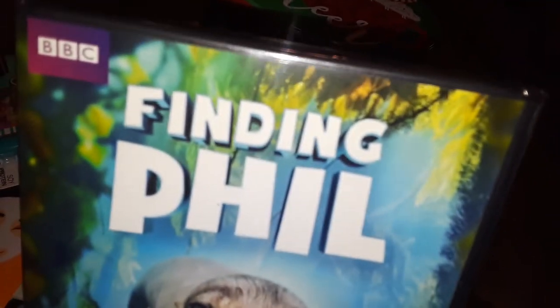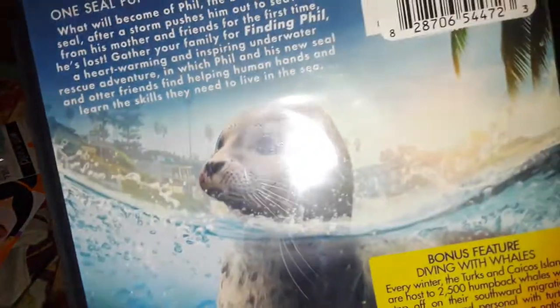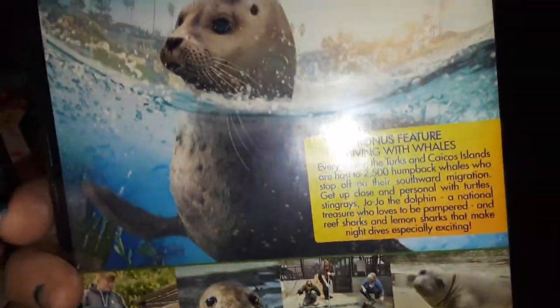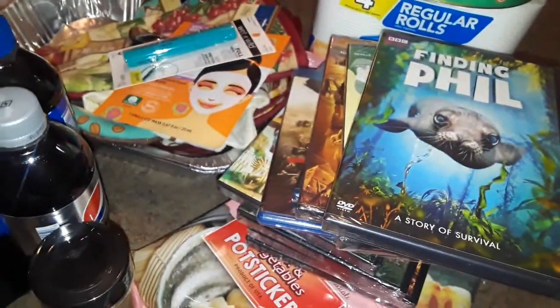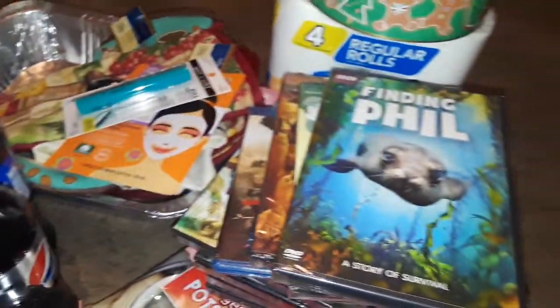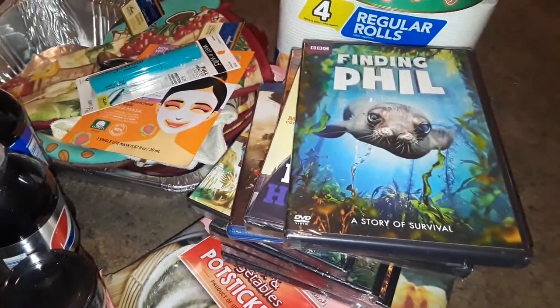And then the last one I picked up was from the BBC. It's called Finding Phil. I guess it's a seal or a little animal they're trying to find. Thought it was really cute — something interesting to watch. And that's basically it. That's my Dollar Tree haul. Thanks for watching and I will talk to you all guys later on again as usual. Have a good day. Bye bye.